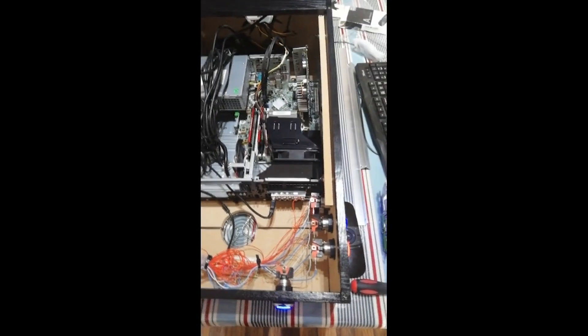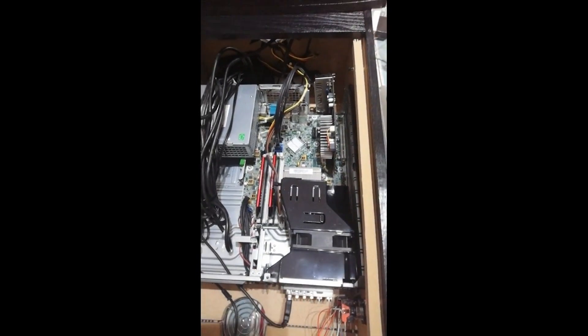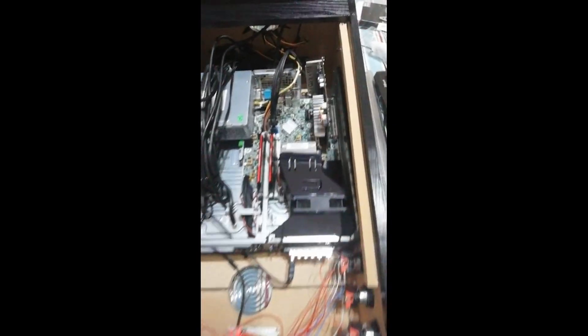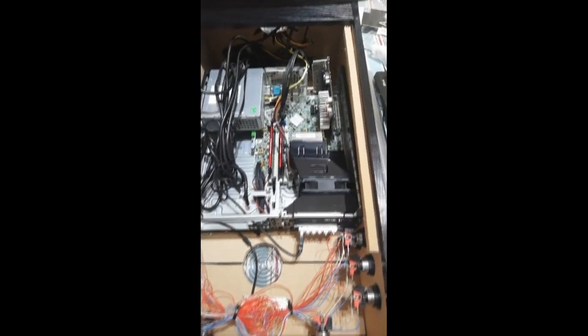The SSD is 250GB, which is good — you want a fast drive so you're not waiting for things to load. The front end it uses is PinballX. A lot of people have switched to PinupPopper, which loads tables roughly twice as fast, but PinballX does the job.